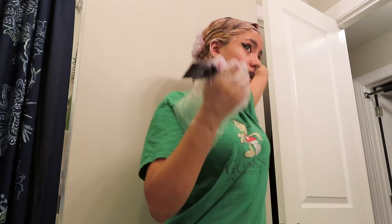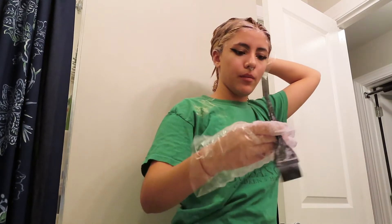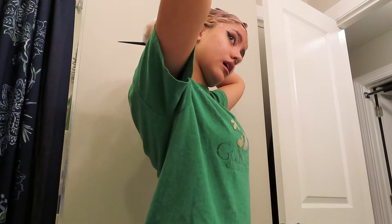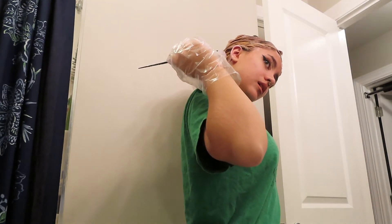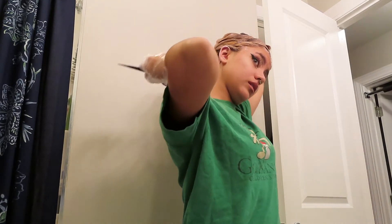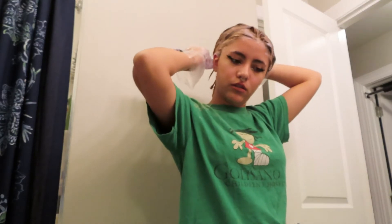As Brad Mondo said in his video — which I'll link in the description — I'm going to wash out the back sections of my hair first. My mom and brother are coming home so my mom can help me wash out the back. I definitely want to allow a little more time for the front to process because it hasn't gotten as much time yet, since I did the back first and moved up to the front. We're going to leave the front in a little longer than the back sections, even after I do the roots.